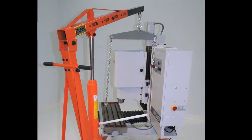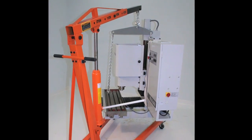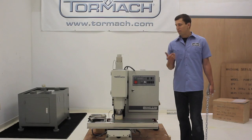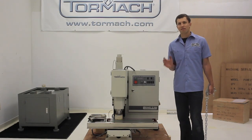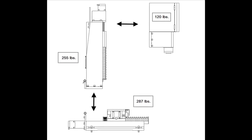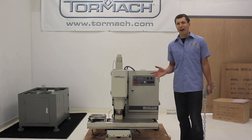However, if you want to get into a smaller space or have some space constraints like a basement shop, the PCNC 770 is the first mill that we know of that's been designed to disassemble into several pieces so they can be more easily managed and moved into a tighter space, and today we're going to show you how to do that.